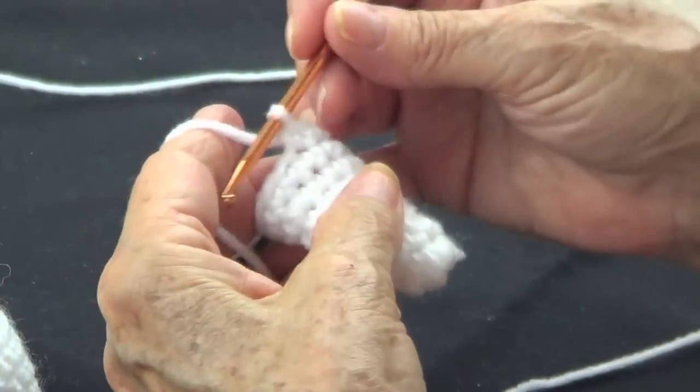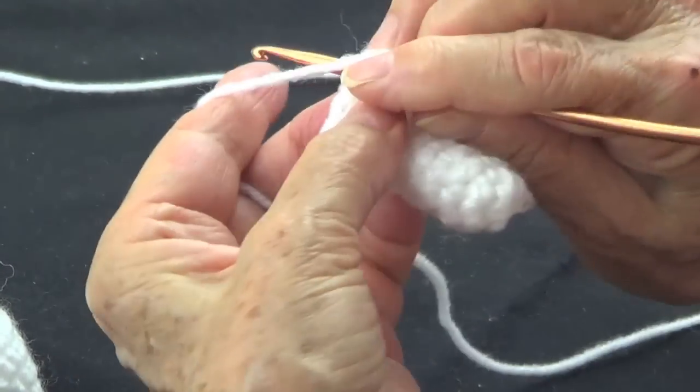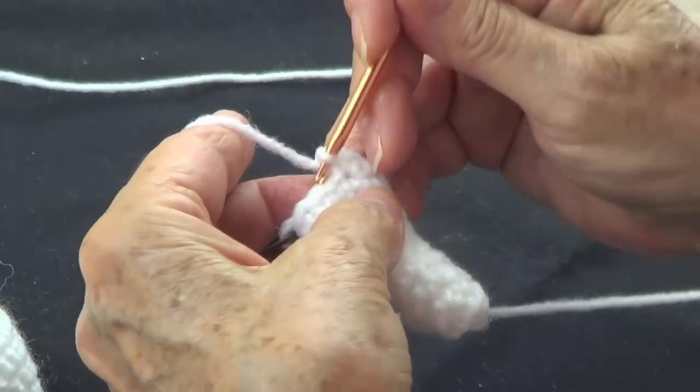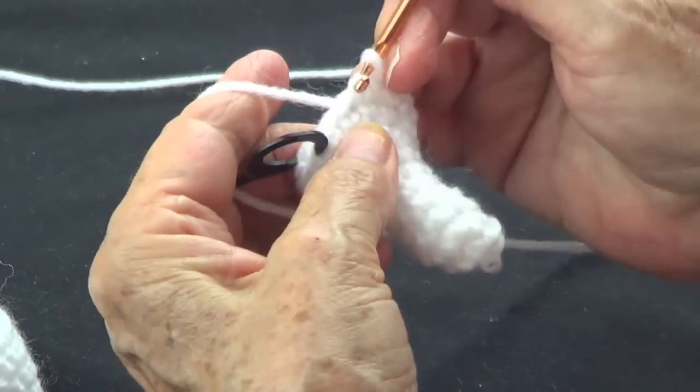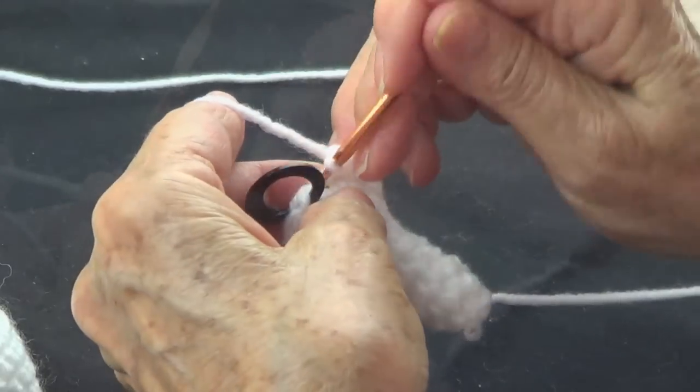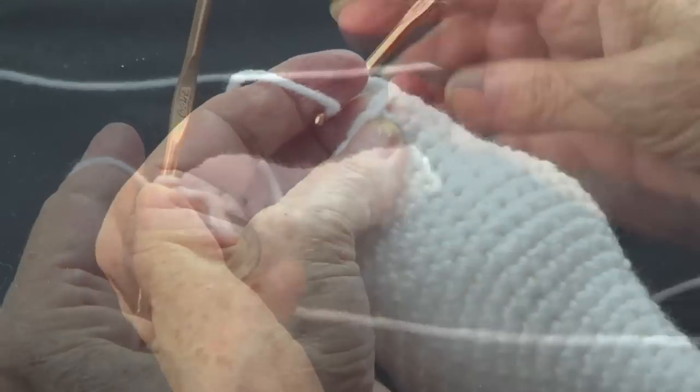Let's do this again: one, two, and one, two — then one, two, three.